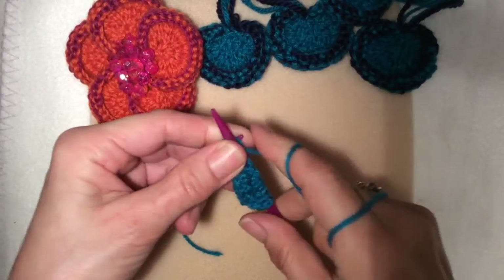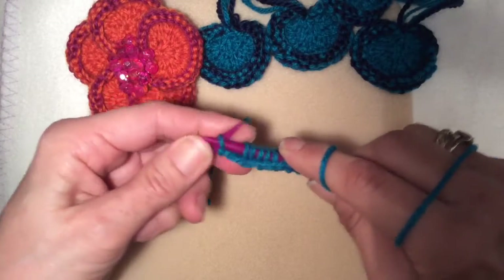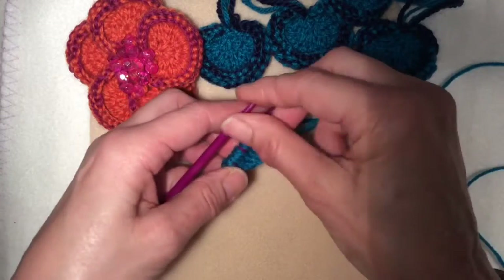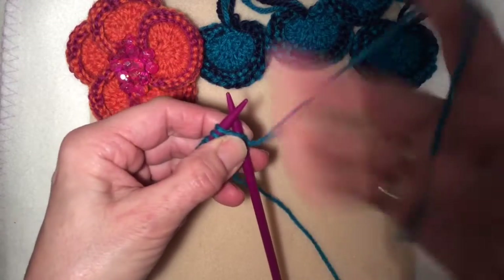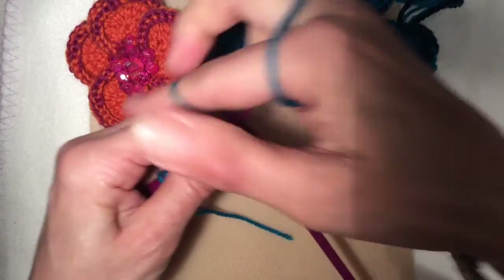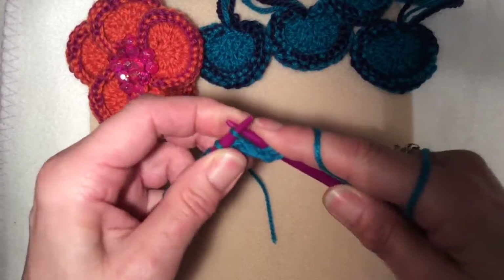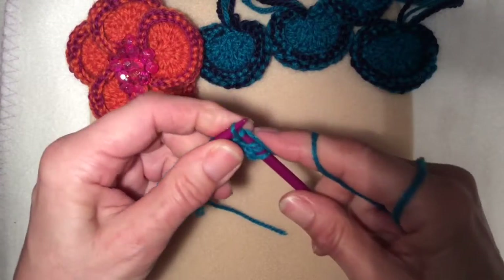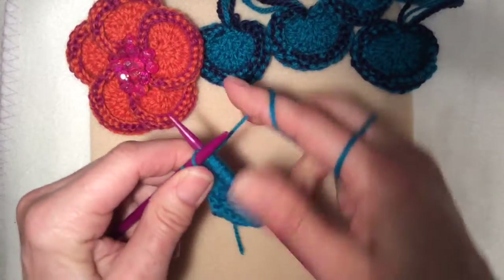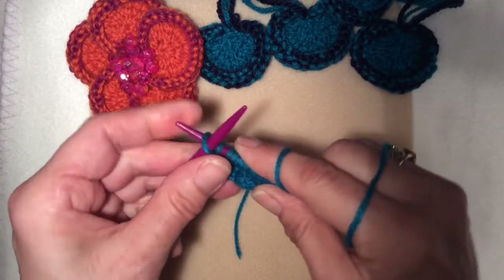That's 10, 11, 12 — that's the last increase row. Now we're going to double the 12 stitches to 24 stitches using the same technique: knit front and back of each stitch. Knit into the front, knit into the back, left stitch off the needle, front, back. And now I have 24 stitches.